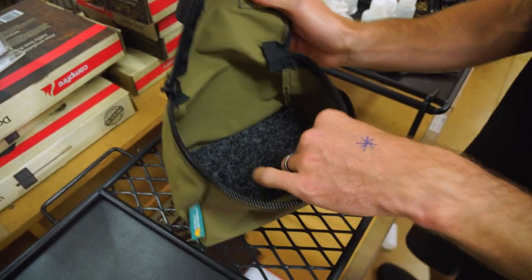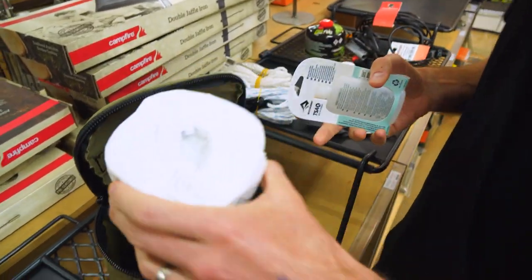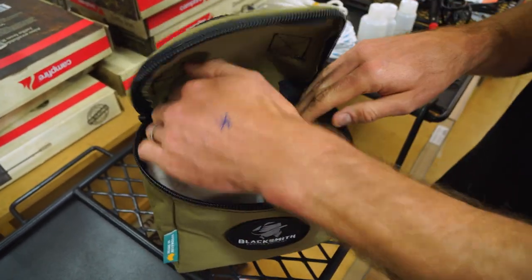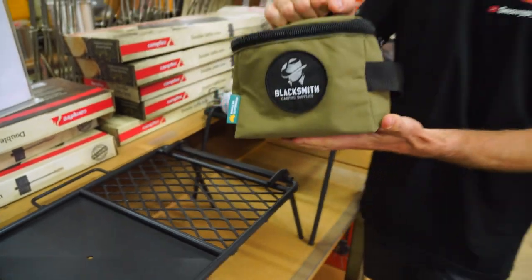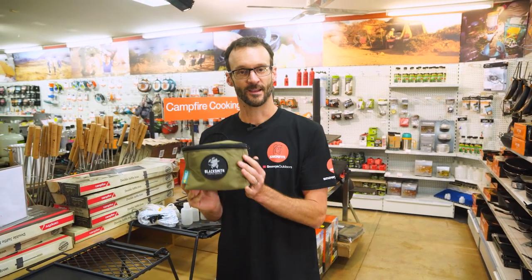Also as a toiletries bag — if you want a barely roomy toiletries bag — toothbrush, toothpaste, deodorant, et cetera. But I reckon one of the best things you could use it for is a toilet bag. Fit a toilet roll in there, a bottle of hand sanitiser. If you've got a small compact trowel, that could tuck in there too. It's a nice discreet little kit to keep in a handy spot in the car, easy to grab out when nature calls — just go to the side of the road, dig yourself a hole, and do your business.